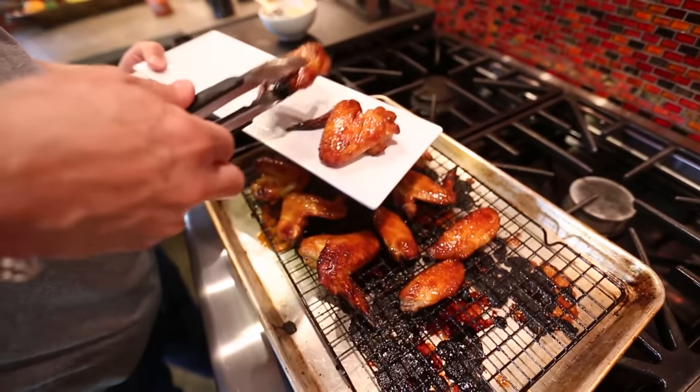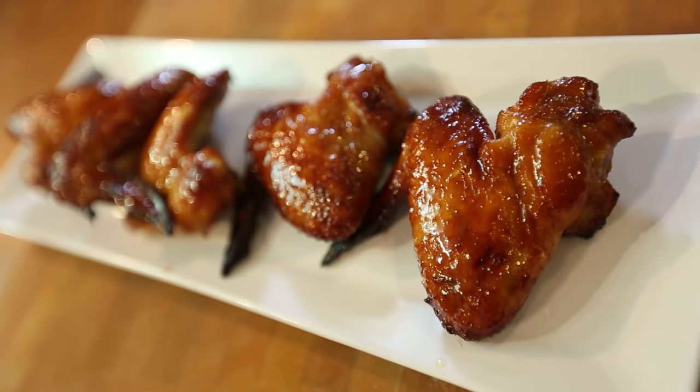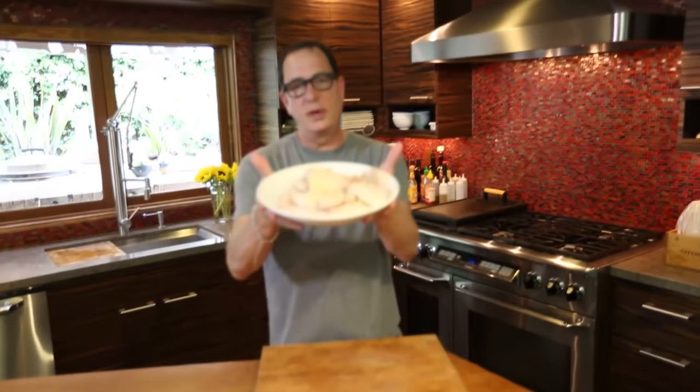On today's livecast, we make the most ridiculously easy Asian chicken wings. Welcome to the Sam livecast. We're making little Asian wings today.